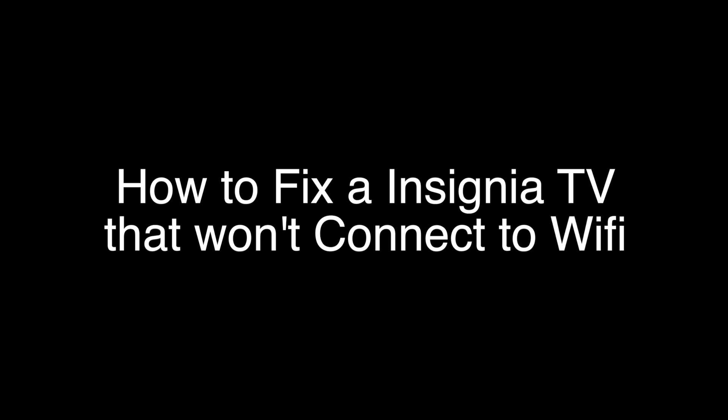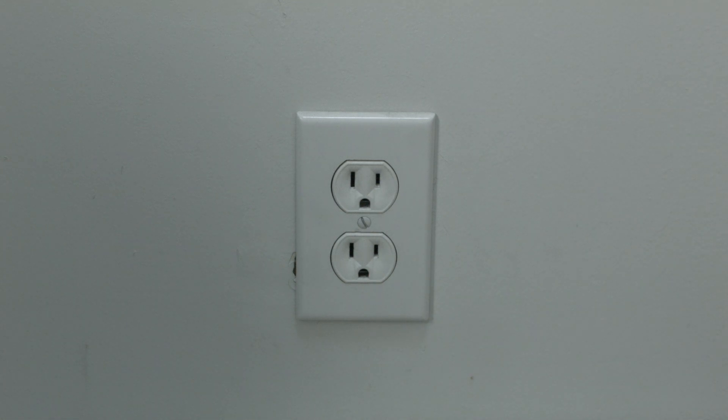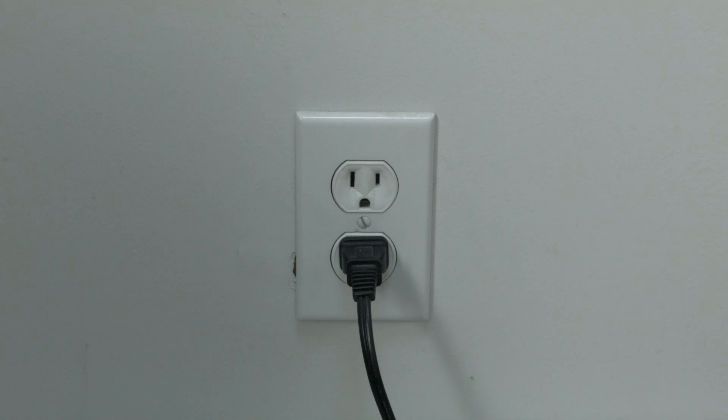The first thing to try here is really the simplest, and in most cases this one will actually work so you might not even need to go on. Just basically unplug your TV from the wall, wait about 60 seconds — don't be impatient, wait the full 60 seconds — and then plug it back in. This will reset your TV. This is a lot different than switching the remote on and off, so do it from the wall plug.